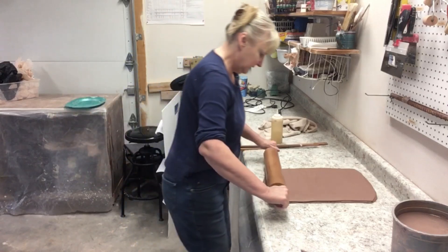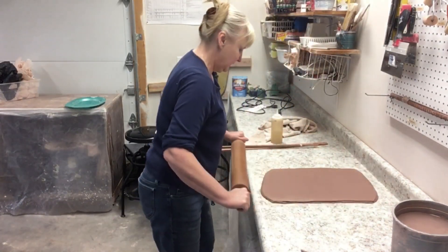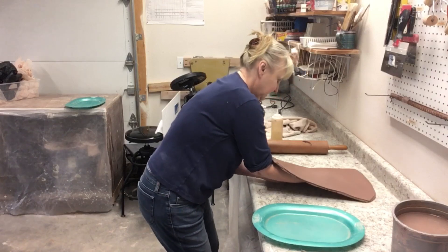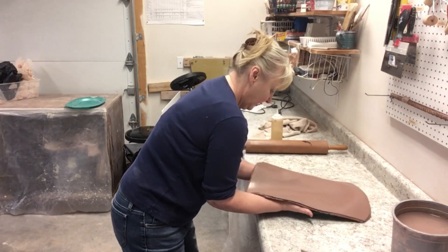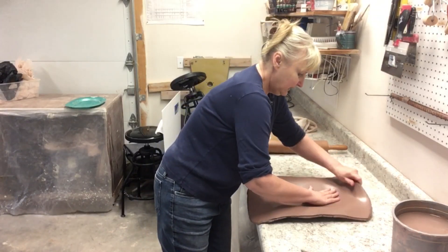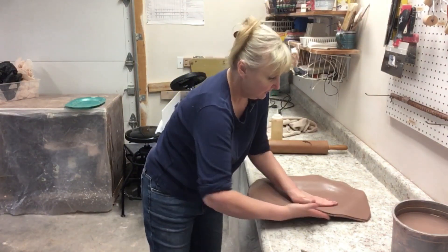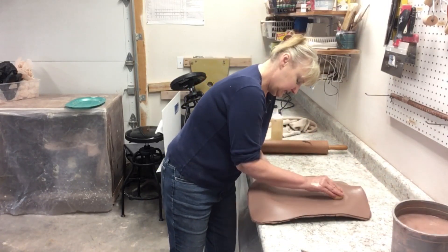We've got a nice slab — all the particles are running the same way because I've spent a good amount of time rolling. We've got a nice smooth, even thickness. I scoop underneath the slab and lift it, move my tray over, lay it down — there's plenty of excess, so this is a really easy slab to work with. I lift up the edges and compress them in towards the piece a little bit, so when I start stretching the clay out to form the shape it's not stretching too much.